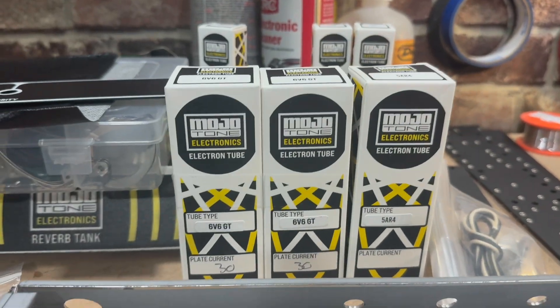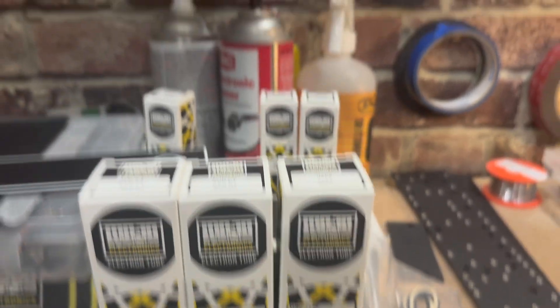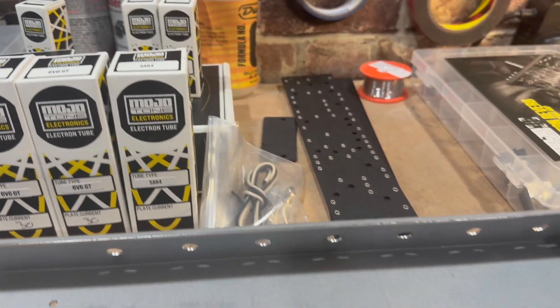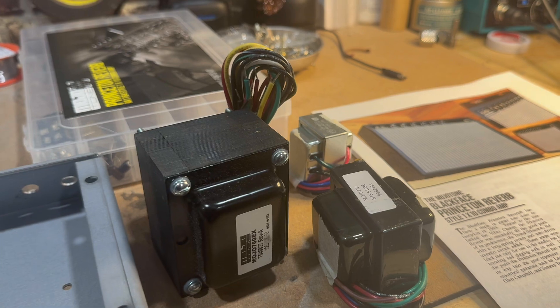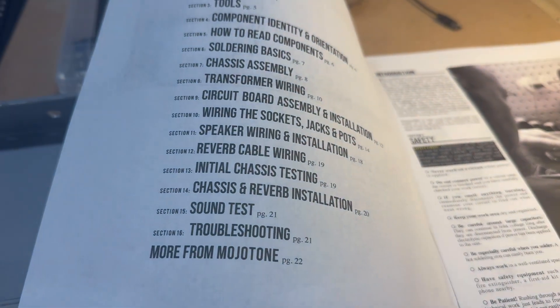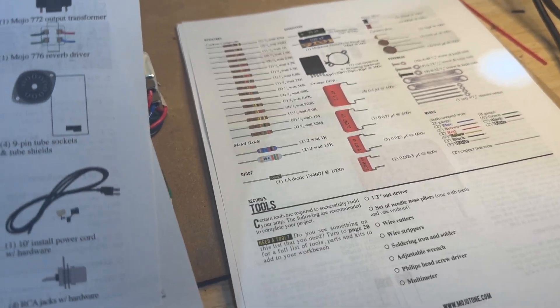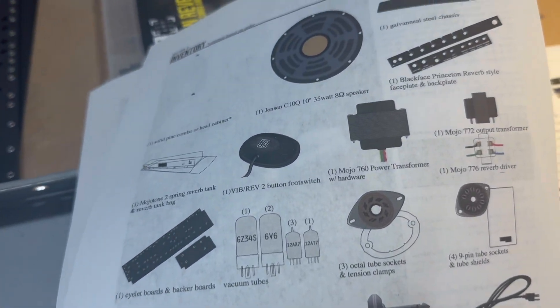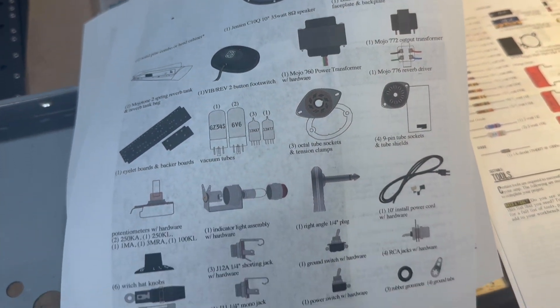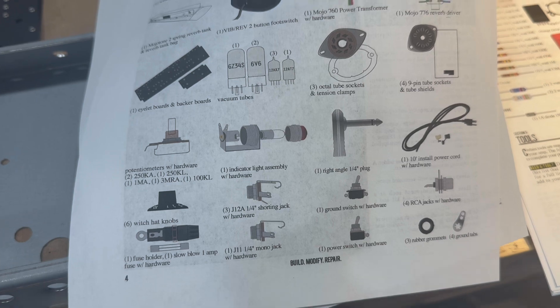All the tubes — a couple of 6V6s, 5AR4, 12AX7s, preamp tubes. Transformers. Got my diagram up here, and most importantly I've got my step-by-step instructions printed out. I will not be filming all of this, but I will try to update regularly on how it's going. I don't think anybody wants to sit and watch the tediousness of me trying to put this together over time.